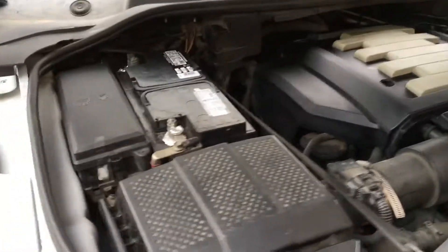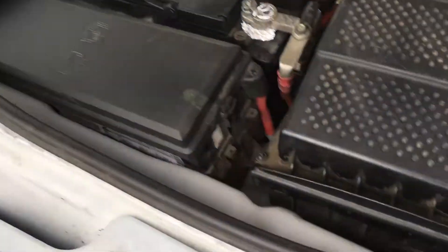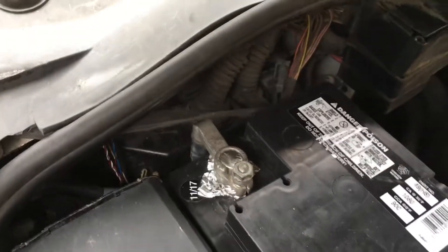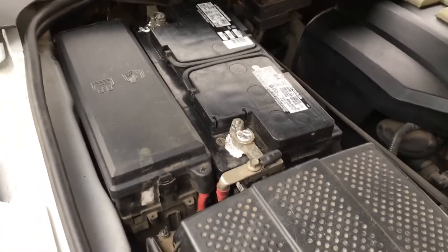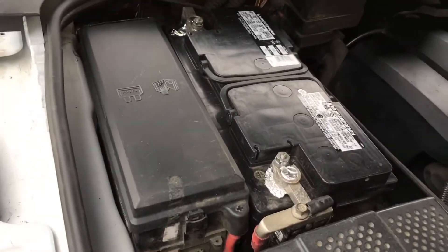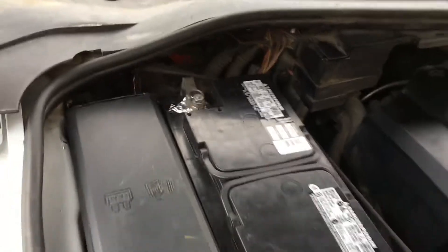And then the last thing I did is I come here. You see the batteries are right here. So behind the battery, right there, you can see this black case. There's a black case that is over there under the hood, passenger side.